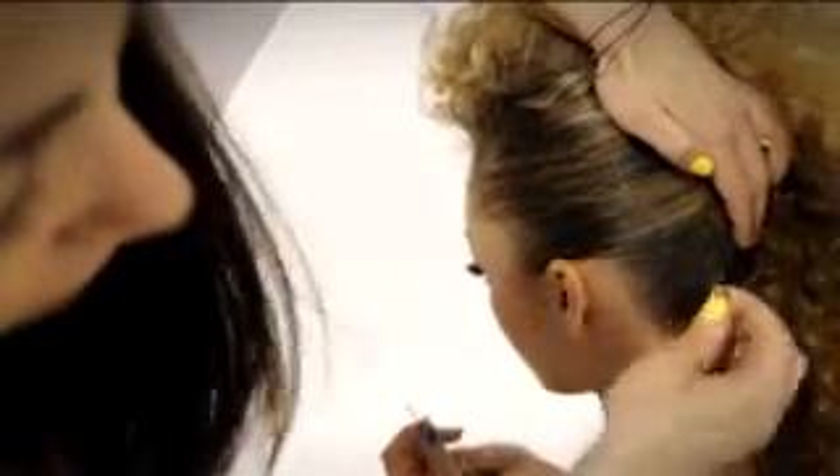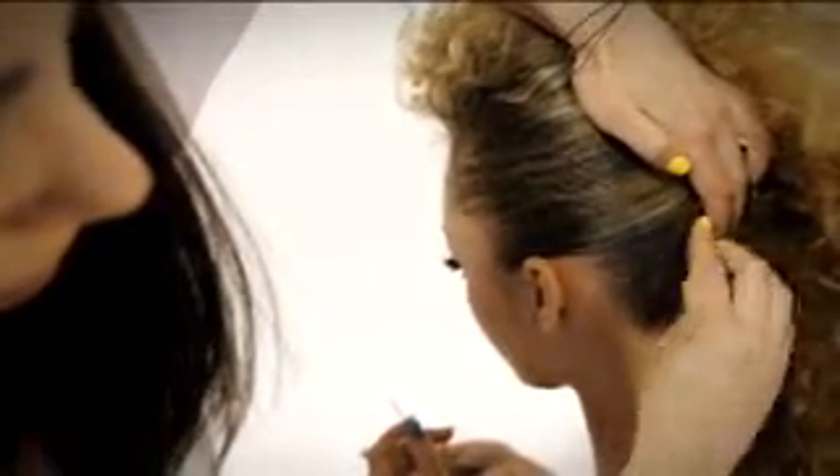Step three: use grips to secure the sides of the hair, crossing the grip ends over as you go for maximum hold.